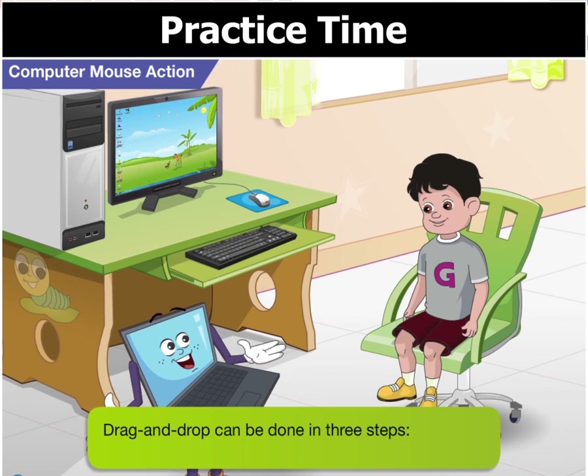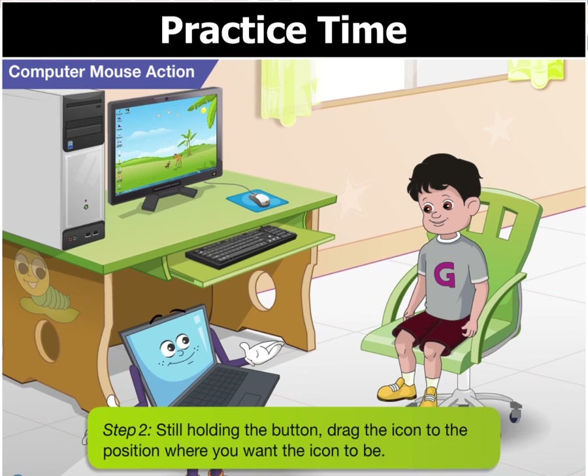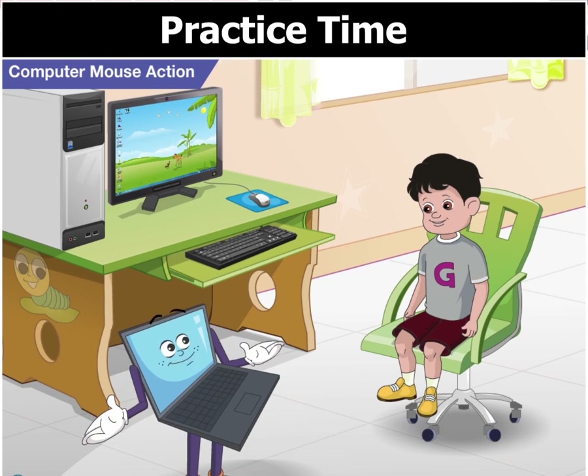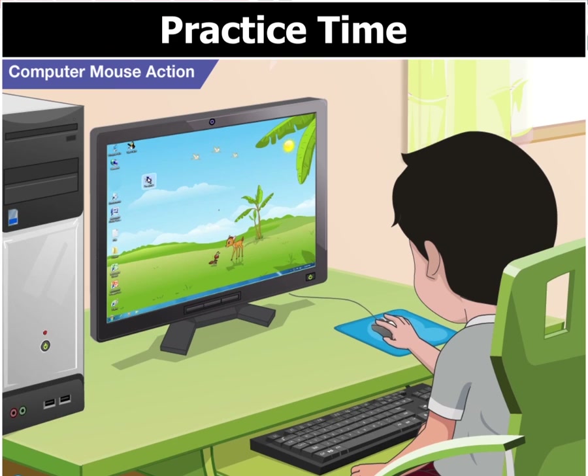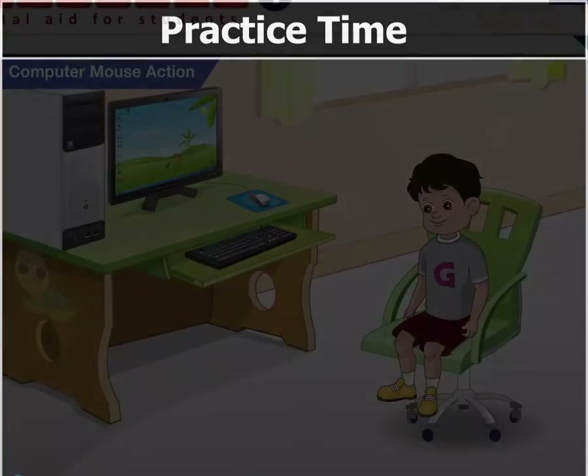It is done in three steps. Place the mouse pointer on any icon — let us choose the computer icon here. Press and hold the left mouse button. Still holding the button, drag the icon to the position where you want the computer icon to be. Release the mouse button. Can I try it? Sure, Goggle. So Goggle, that's the computer mouse for you. All clear? Yes, Toggle. Thanks for all your help. I will see you soon. Thank you.